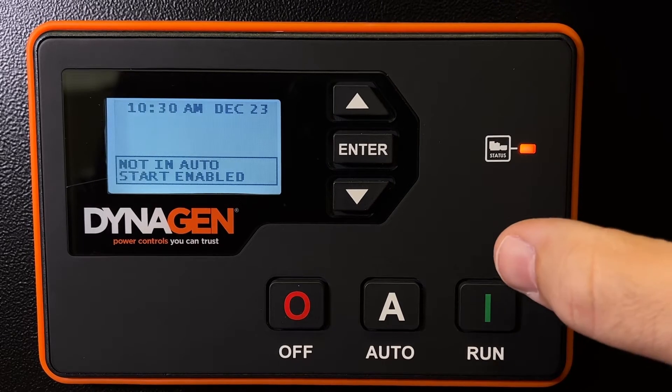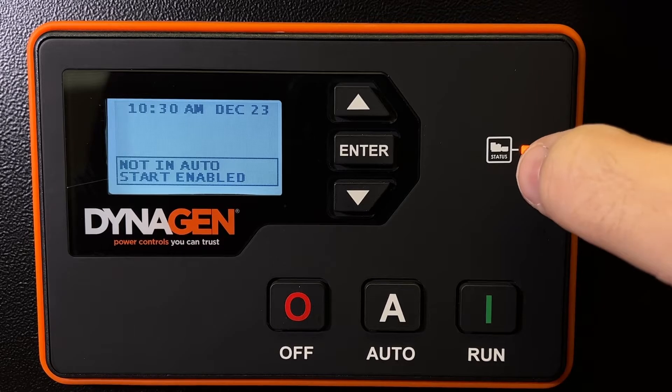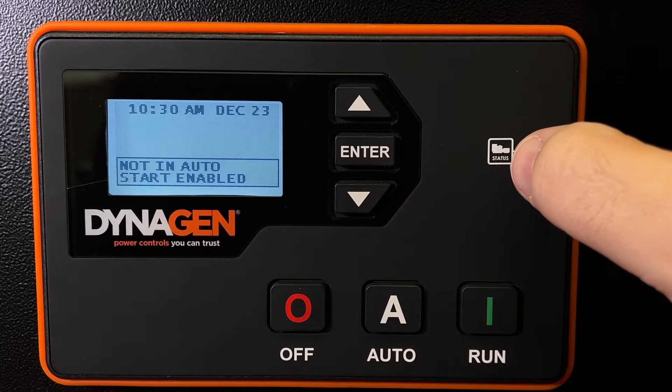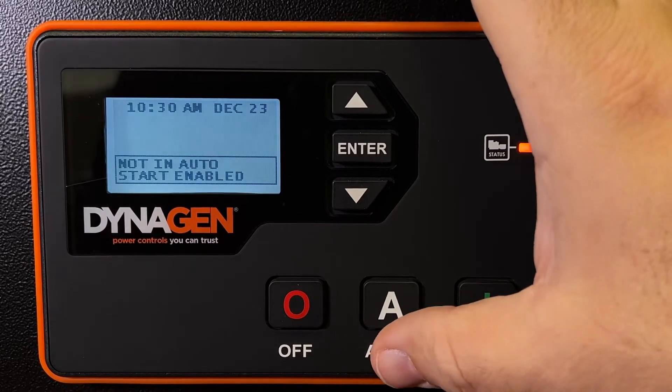Here's a DynaGen controller used on Aurora generators, and I want to set up the glow plug. Perhaps you're in some cooler or cold weather and the engine needs glow plugs to turn on before cranking to help it start in cold weather.